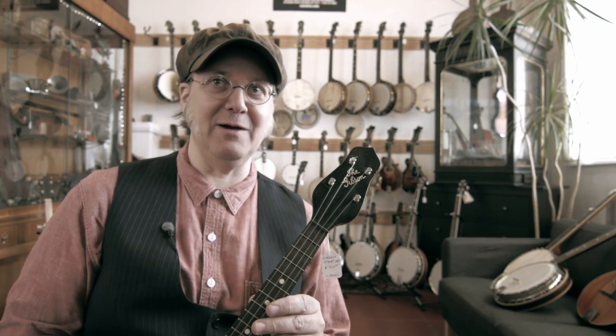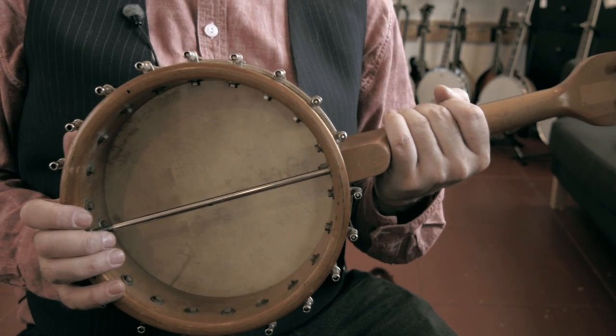Hey, this is Peter at Retrofret in Brooklyn, New York, and some people want to know about banjo ukuleles — how come some of them would have a closed back with F holes and some of them would be an open back?